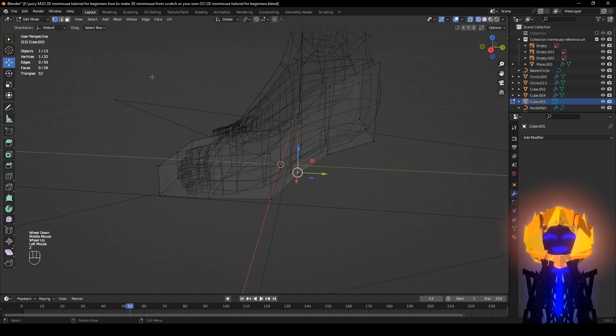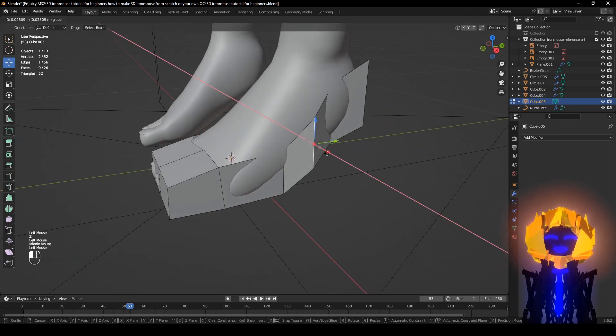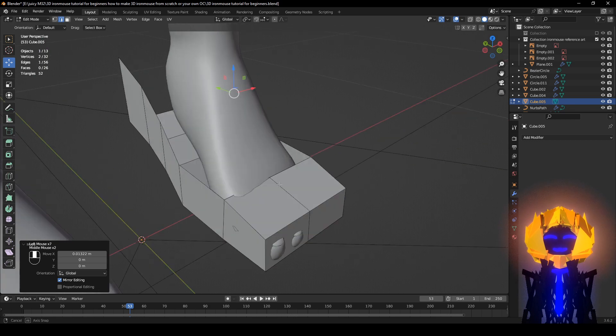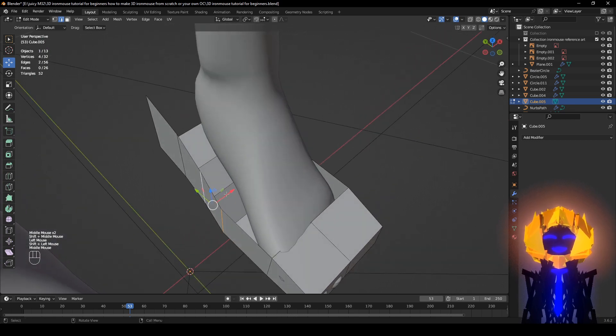If you have Edge Select on, just kind of make sure everything pans out. If you don't have a good foot shape, you can just do the shoe all by itself and kind of move everything.